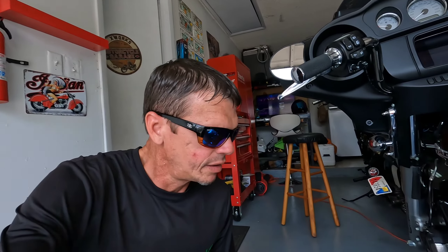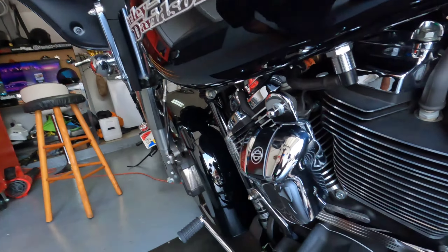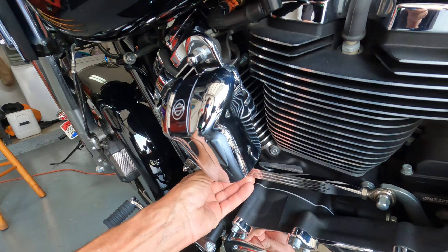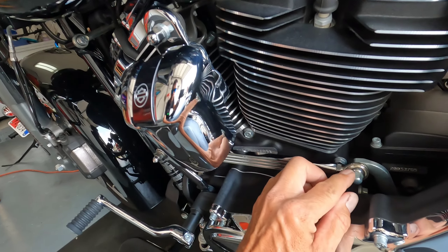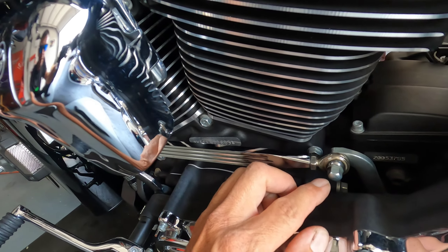Let me show you the one I changed to — this is the one I got. I got it on Amazon, it wasn't even 30 bucks, it was like 25 or something like that. It's got these ball joints and that's much safer and stronger, as you can see.